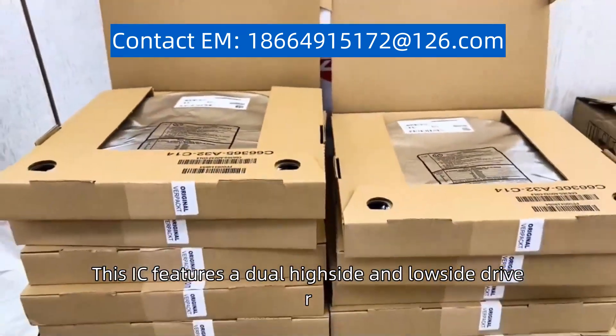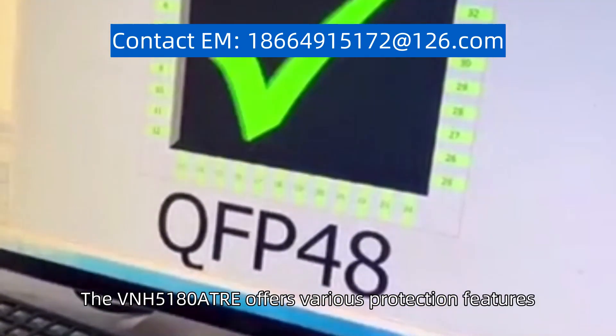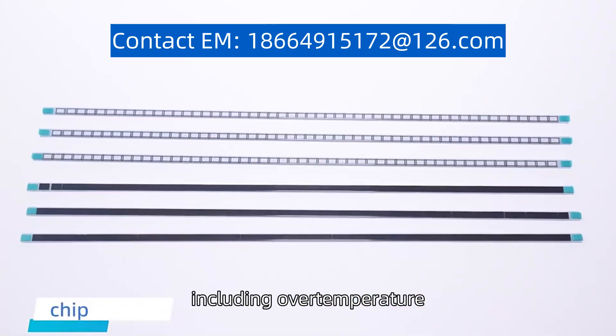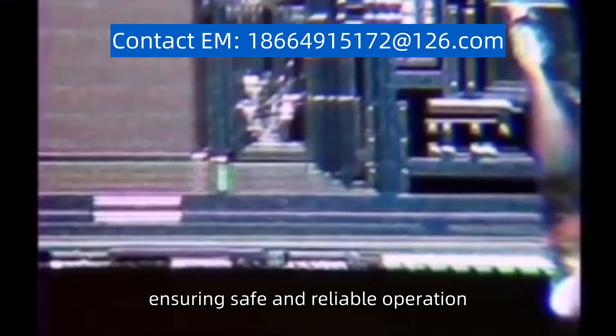This IC features a dual high-side and low-side driver, capable of driving up to 60V and 30A. The VNH5180ATRE offers various protection features, including over-temperature, over-current, and under-voltage lockout, ensuring safe and reliable operation.